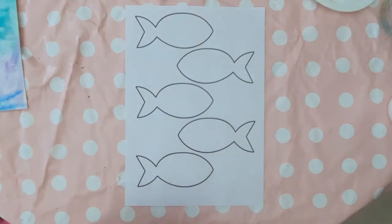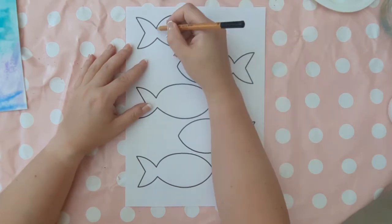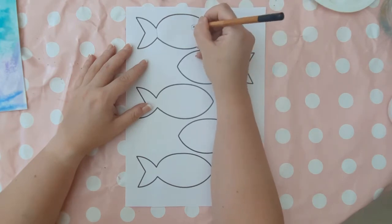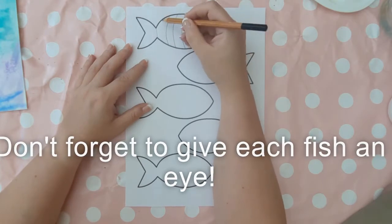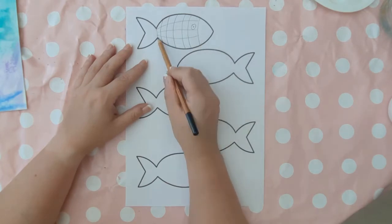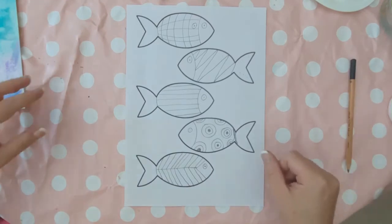Put your watercolour background aside to dry and start working on your fish template picture — this is a great place to experiment with line and pattern. You want each fish to have different patterns: cross hatching, hearts, stars, squares, geometric shapes — just play around and have fun with it. I even did a leaf star one at the bottom just because I felt like it.